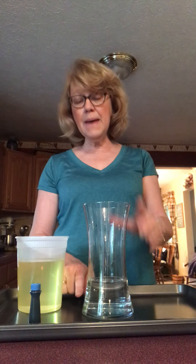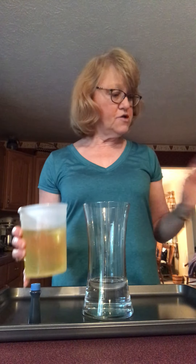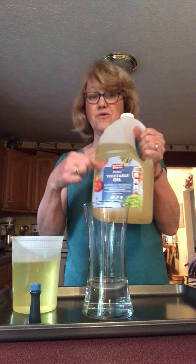First I have my container, and I put water in it — about a fourth of the way up. Now I'm going to add oil, just regular cooking oil like mom uses in the kitchen.